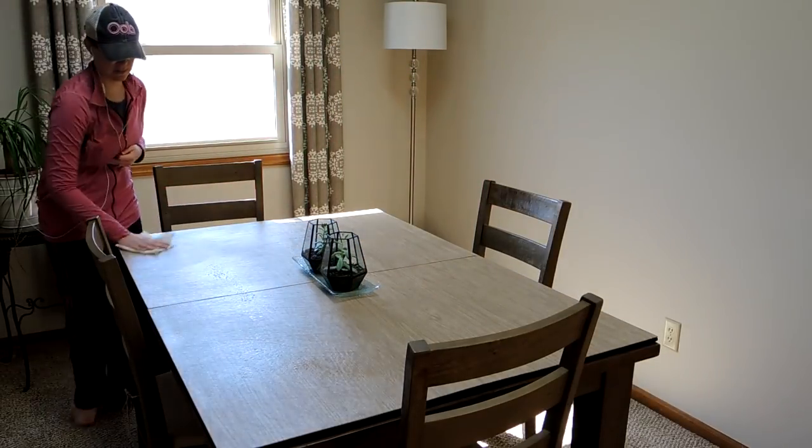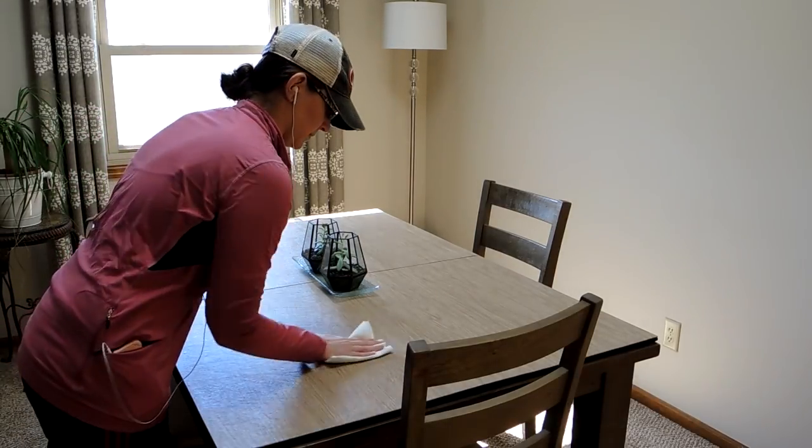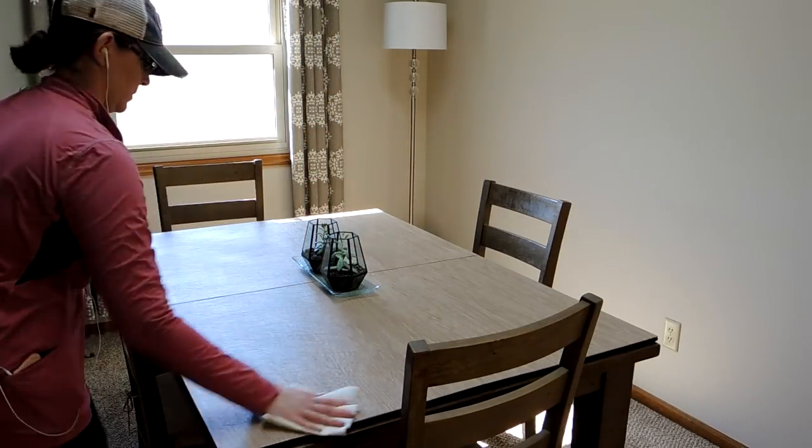There's actually an incredible video of a girl putting raw chicken on her counter and then cleaning it with Thieves cleaner — showing just how clean it actually gets. It's kind of crazy, and it skeeves me out to think about raw chicken on a counter, but anyway!